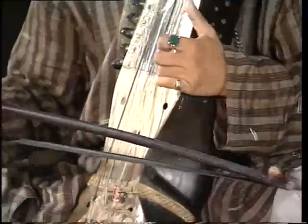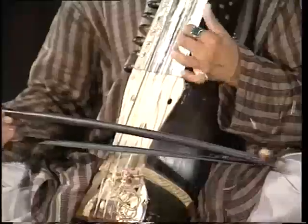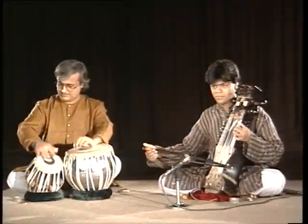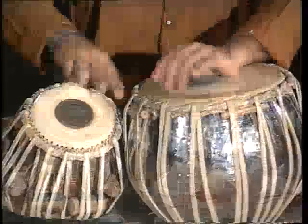Because of its popularity, nowadays the tabla is played as a solo instrument also. In this solo performance of the tabla, the accompanying instrument is the sarangi, playing the tune Lehra.